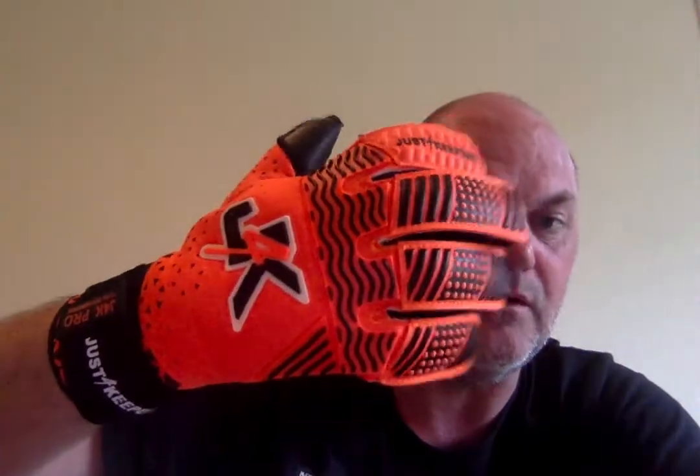You've also got the punch zone — rubber ink checks on that. We wanted this glove to feel really, really light, and it is — it's a tight, very tight fitting glove that feels very light. But you've still got that support when you're punching the ball.